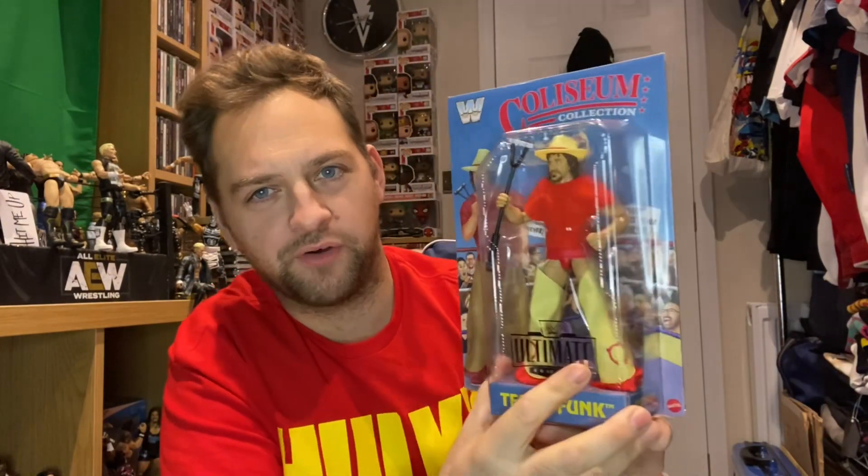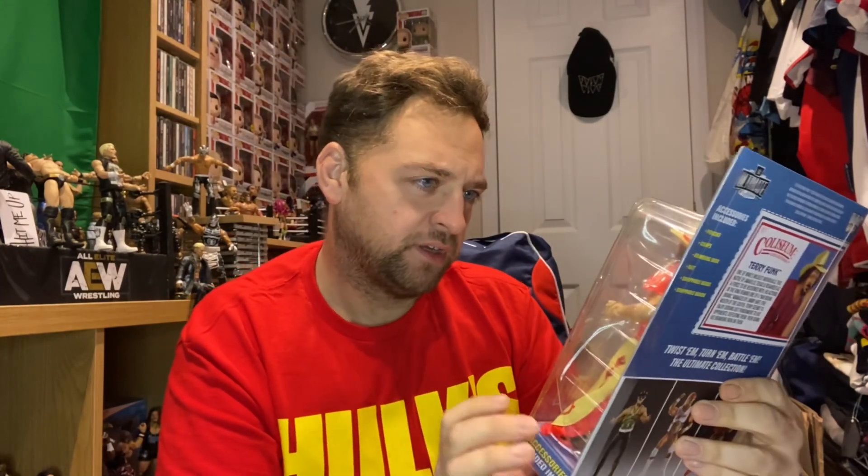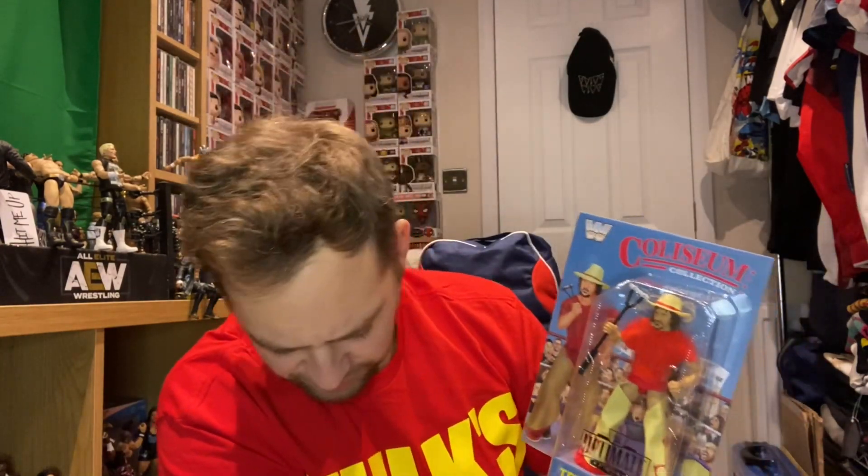Anyway, moving on to the next one - we've got Terry Funk here. Based on the old LJN style figure, a quick look - yeah, it looks really good. Now obviously this is before my time, really. This is based on like 1982, around that time, certainly early 80s anyway. I wasn't born until 86, didn't really start watching wrestling until around 92. So obviously it's a little bit before my time. But looking at it, it looks like a really nice figure - it's going to be a real cool piece to get in the collection.